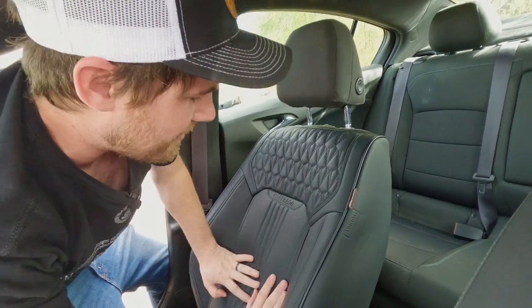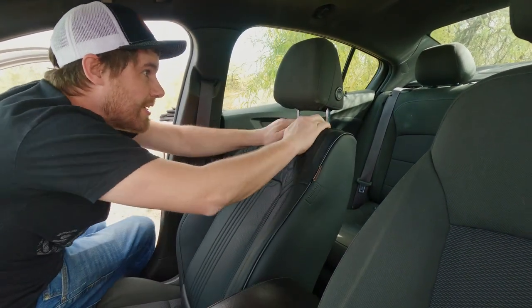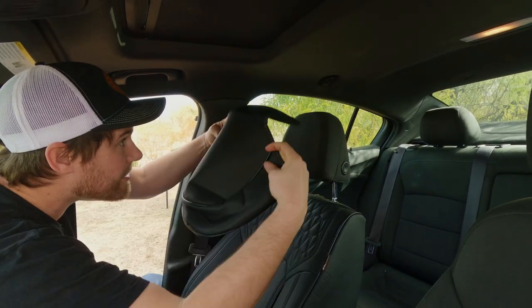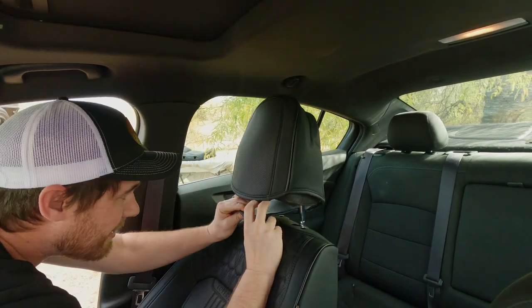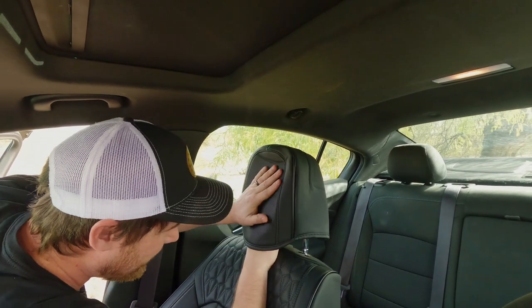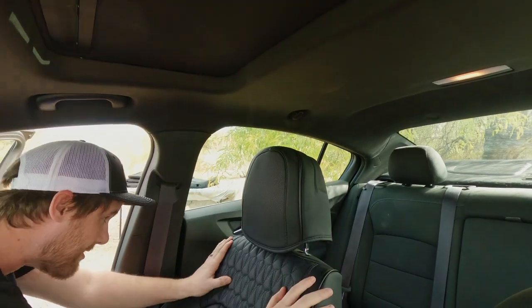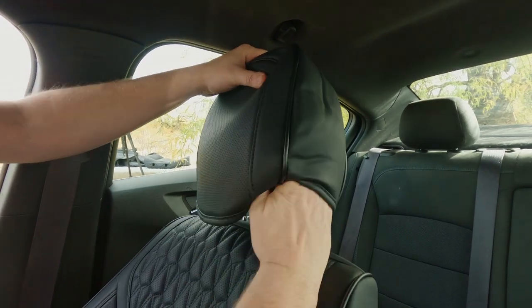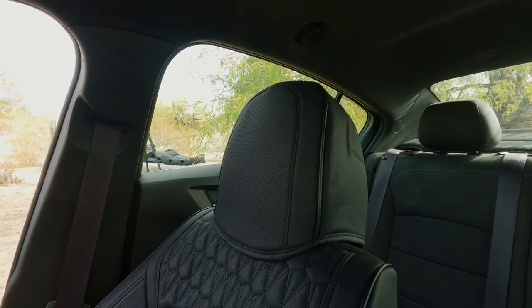First impressions — these do fit pretty well, especially once I get these clips in; it should pull nice and tight and they do look nice. The next piece that goes on is the headrest cover, which slides over and then this back flap is velcro. You can tuck it up underneath and pull it as tight as you can. The headrest does not fit nearly as tight, but once it's down into place it blends in pretty well.